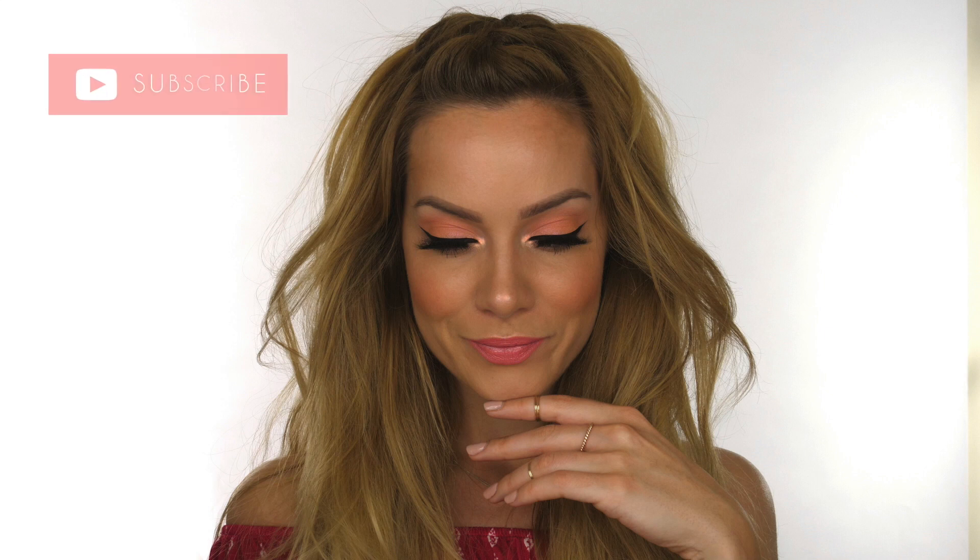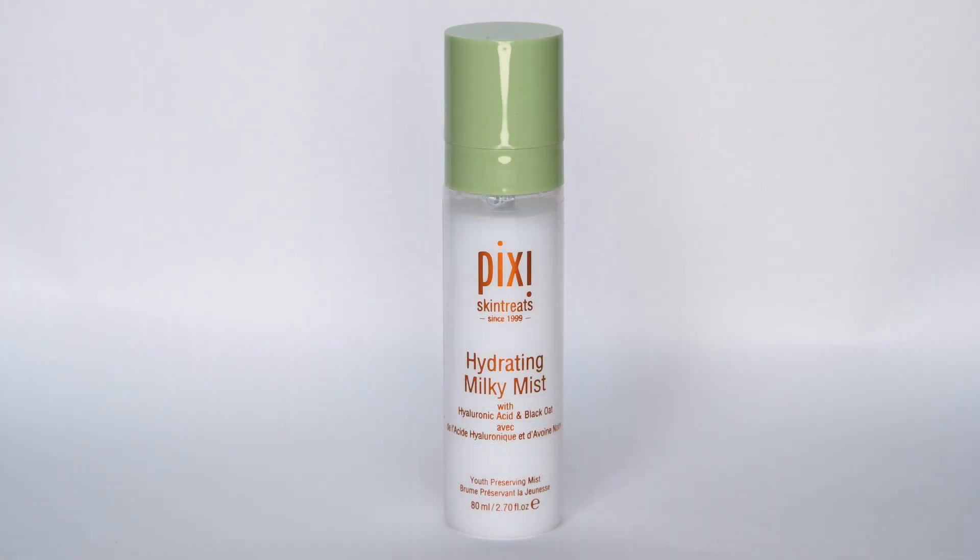It's nearly summer, although you wouldn't believe it here in the UK, so I'm going to bring a little bit of summer your way with this coral makeup look. I'm starting off with Pixi's Hydrating Milky Mist — this is a great way to add hydration to your face before applying your foundation.